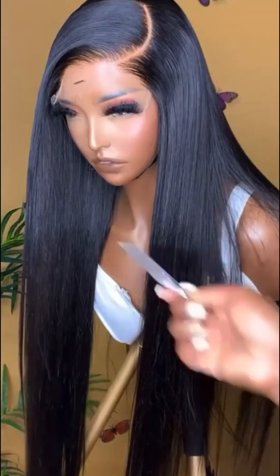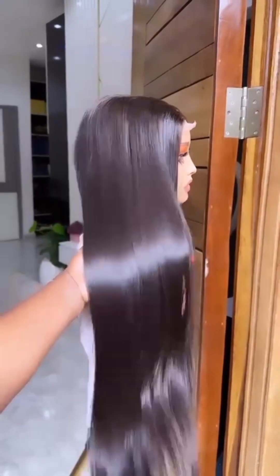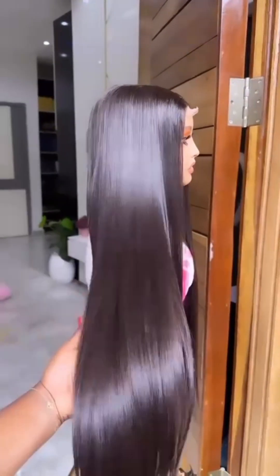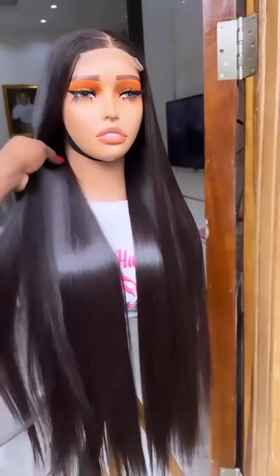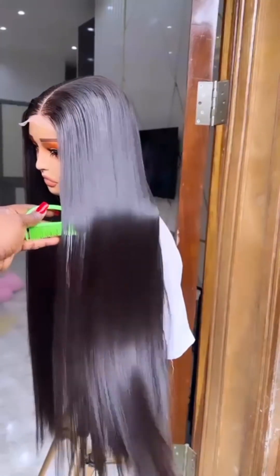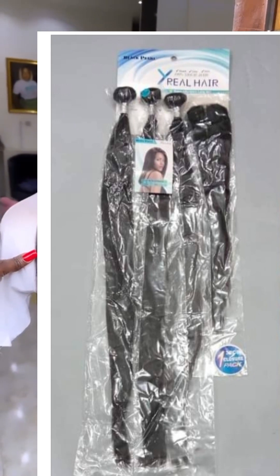Do not apply oil to this hair — do not try olive oil or any oil on this hair. All you have to do is have your heat protectant, your shining spray, and your straightener, then you're good to go. Some people also ventilated a 360 from this hair, so however you want to rock it, baby girl, you're good to go. The name of this packet hair is Xreal.